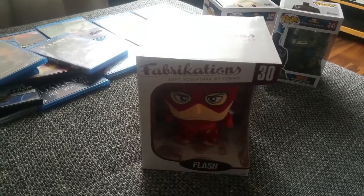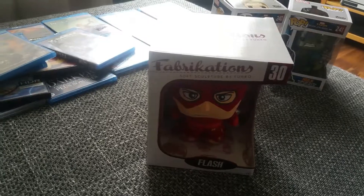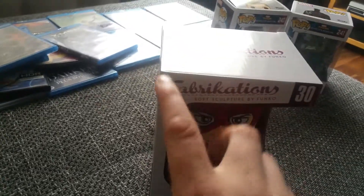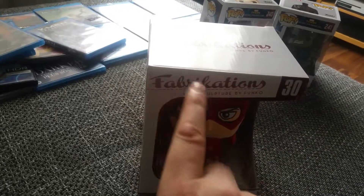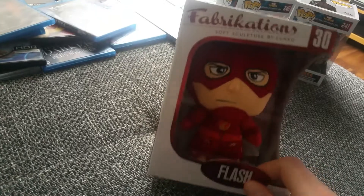Hey, what's going on guys, my name is Avenged Flipping Panda and I got another unboxing. This time it's a Funko Fabrikations, so it's actually not a Pop but it's a plush figure from Funko.